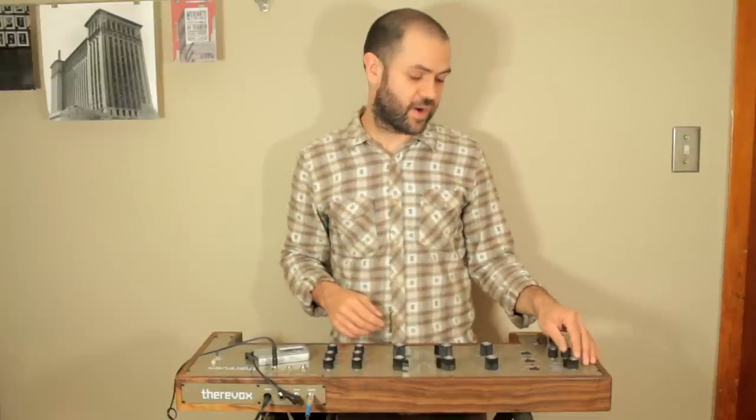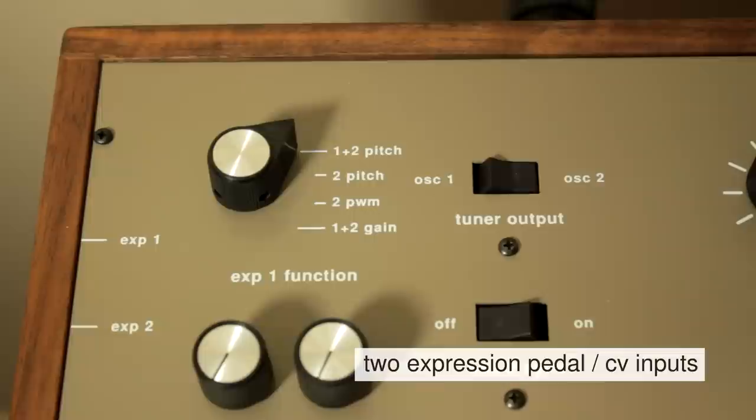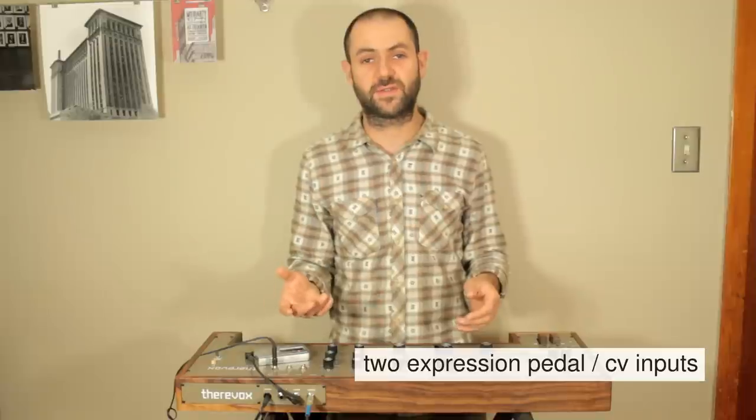Those features are a second expression pedal or control voltage input. It allows you to control four parameters with an expression pedal or an external CV source.